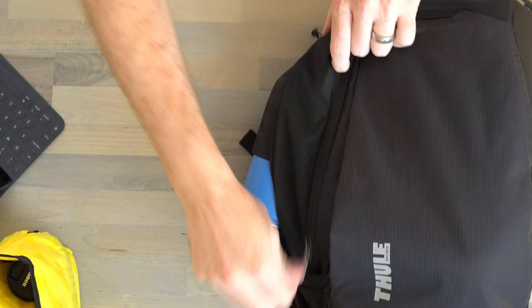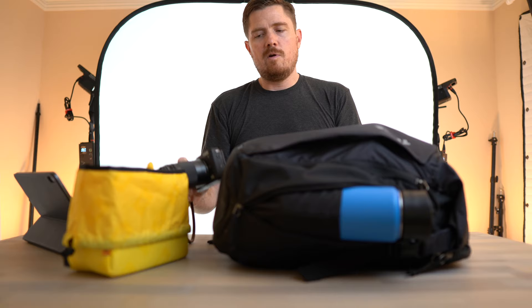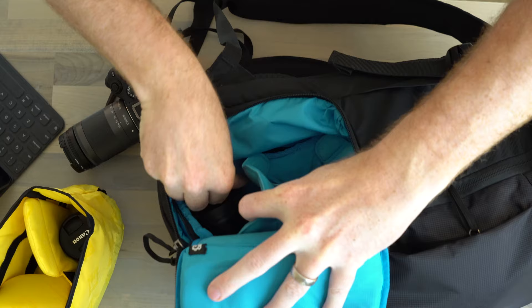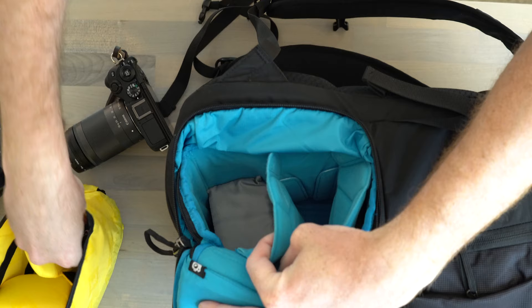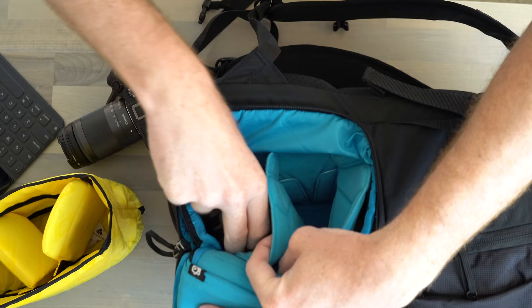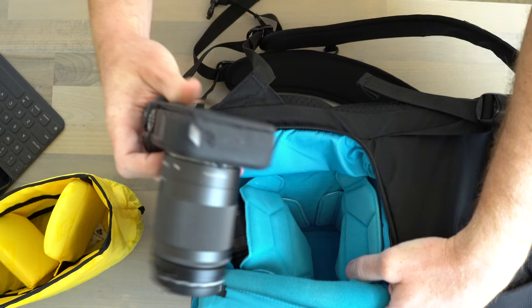Now for the actual camera and lenses. We'll take the Ape Case out since we have the dedicated camera cube compartment. We'll put the 32mm prime down in there first, lay it on its side, add a little extra padding so we can get two lenses in without them rubbing, then add the 11 to 22 on top, fold it over. There's already a battery and charger for the M6 Mark II in there. Then we'll take the 18 to 150 attached to the M6 Mark II, drop that in the top, and zip it all up.